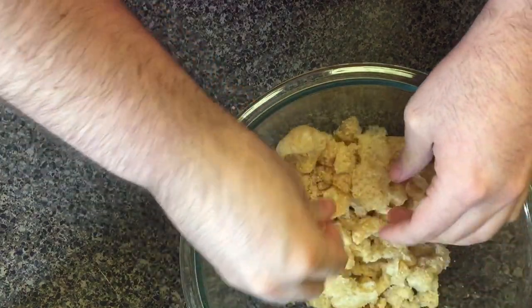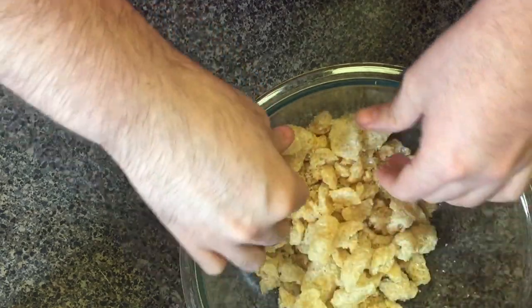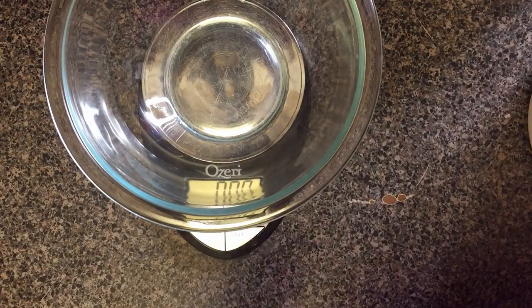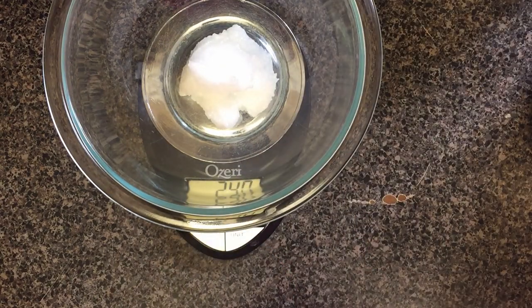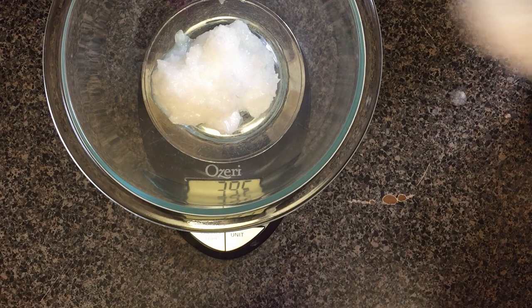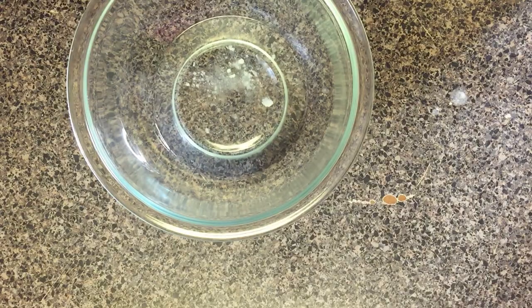Here are our bite-sized pieces — there are a couple that stayed a little bigger than they needed to be. Now that we have our pork rinds ready to go, we're gonna make the coating. I'm gonna measure everything on a scale because that just makes things easier. The recipe calls for four ounces of coconut oil. I'm just gonna pop this in the microwave and melt it — 30 seconds was perfect to get it nice and melted.